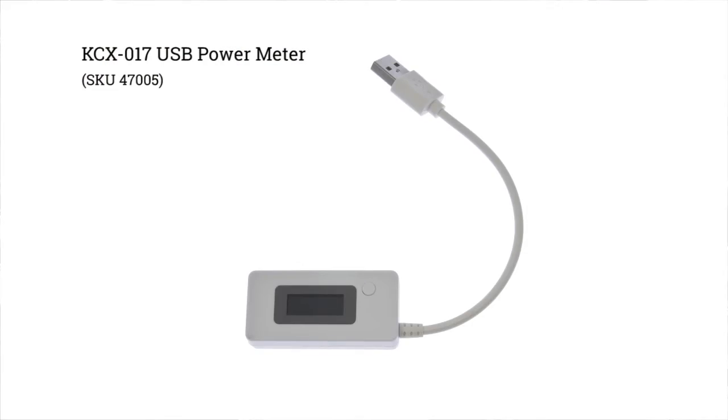Hi, Dave from Solarbotics again. KCX017 USB power monitor. What I like about these sorts of things is it gives you an idea about what's going on with your electronics.